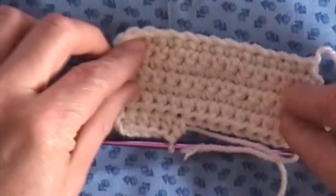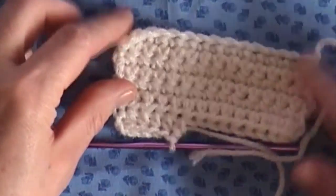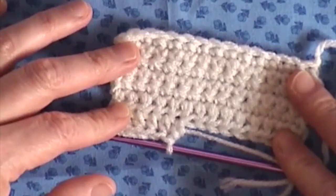This is what the single crochet looked like here — that was the single — and then this is the half double, so that you can see the difference between the patterns.